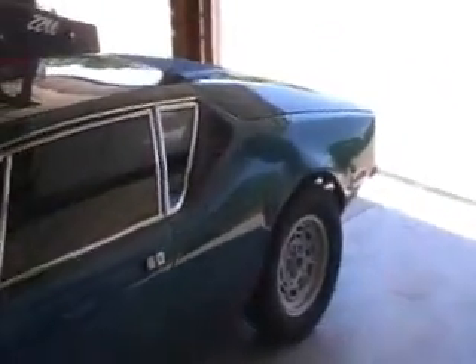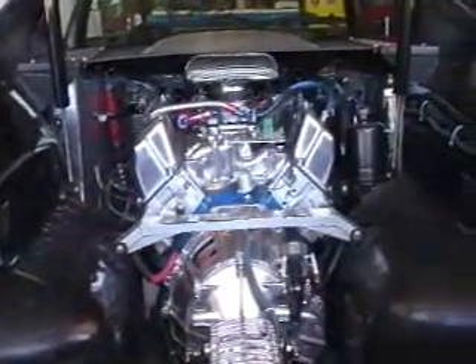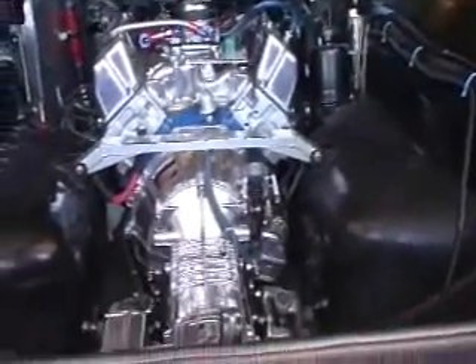And that was done using the Holley Commander 950. This is what the setup looks like. It all fits pretty neatly underneath the hood, and it works very well.